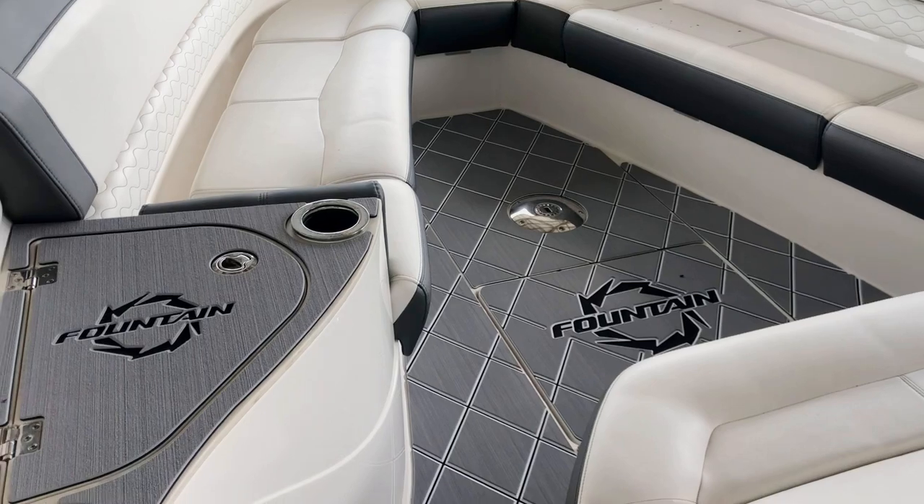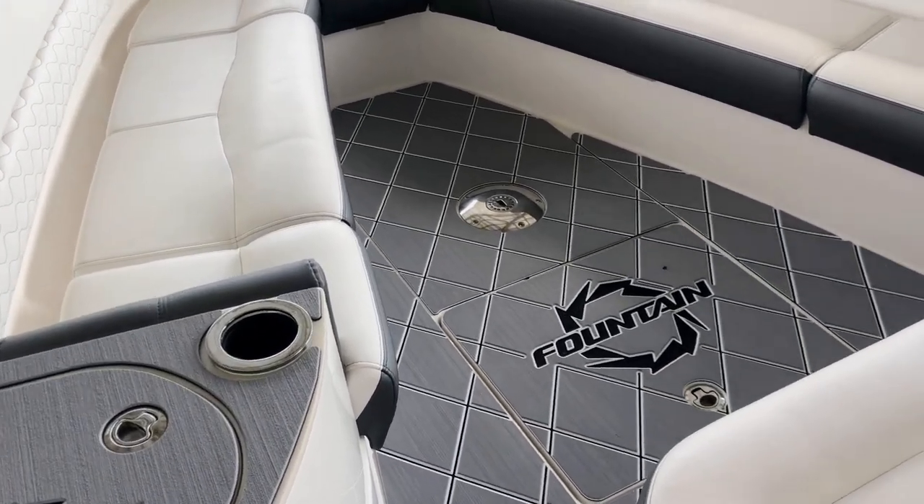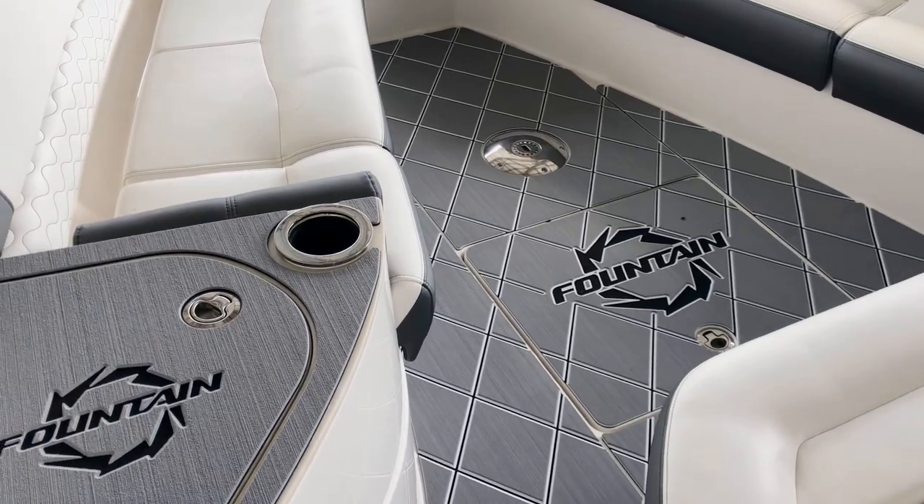The customer had a table base installed, so we went around that and also did a Fountain logo, and we were able to route it all the way down to the black color.